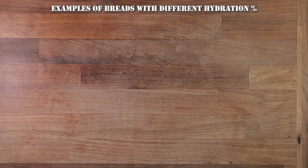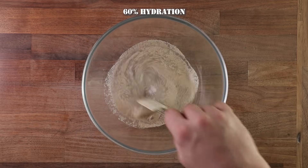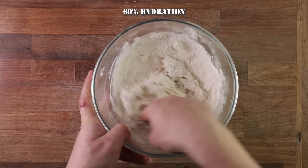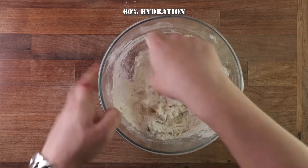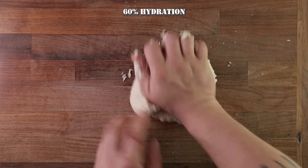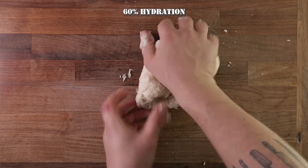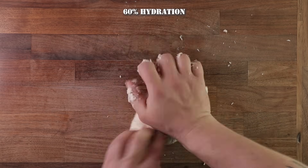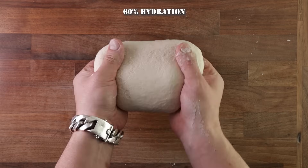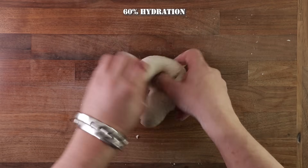I'll show you some real-life practical examples of dough hydration. I'll make three loaves of bread with the same amount of flour, yeast, and salt — the only difference will be water. Starting with the first one: 60% hydration. As you can see, once mixed it's quite dry and flaky. Kneading 60% hydration dough is quite easy because it's not sticky. I use a regular kneading method — press down and forwards with my right hand, using the fingers of my left hand to fold the piece of dough under the heel of my right hand, and repeat. This dough takes no more than five to seven minutes to work.